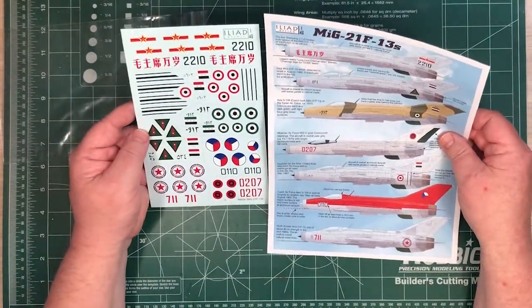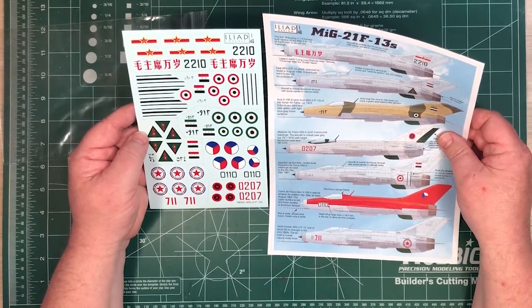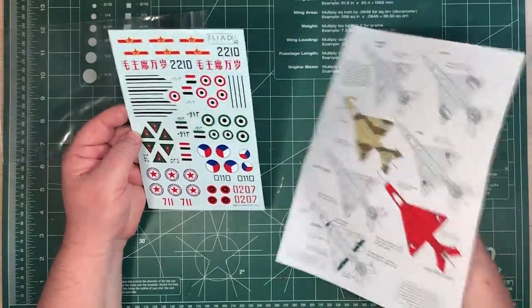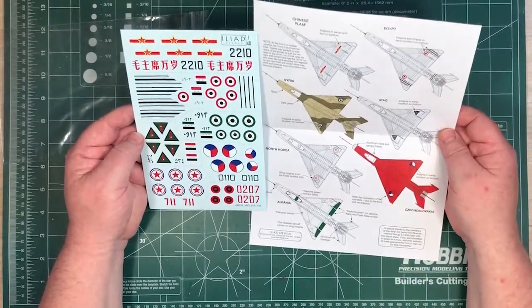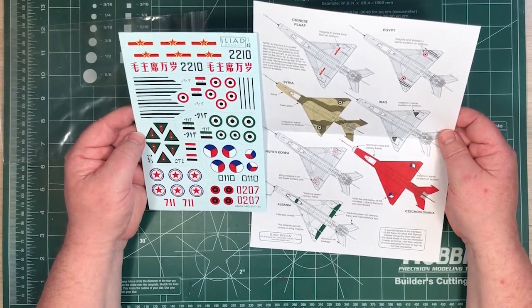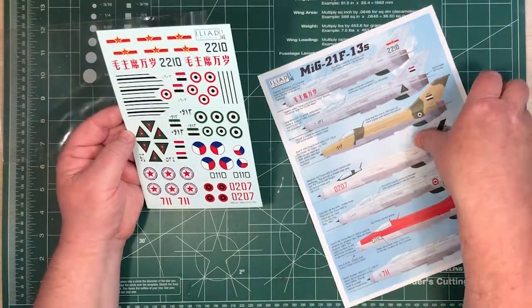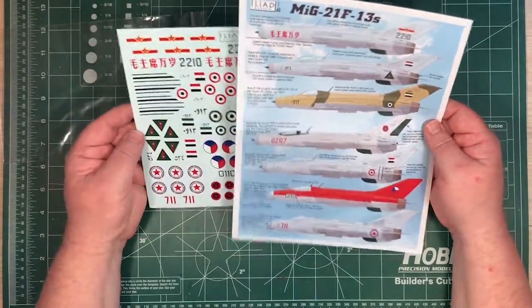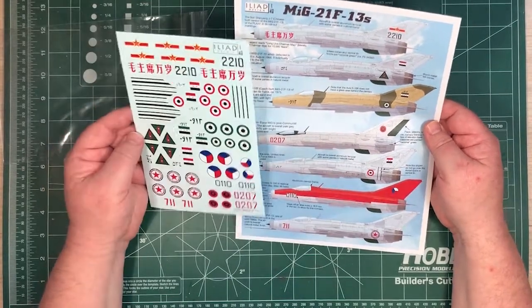There's no mention of exactly which kits this will work with, but because they just supply the main decals, stencils and whatnot will be from the kit that you're sourcing. It looks like it'll probably work with pretty much any early MiG or the F-13s. I think Revell do an early one, up to Eduard doing modern kits of these early MiGs.